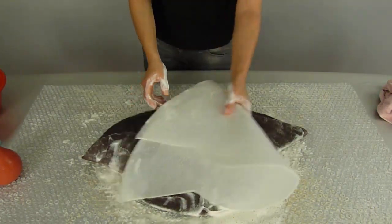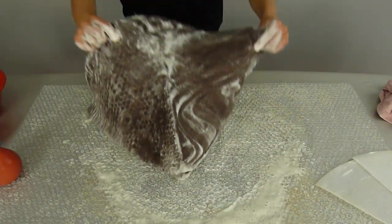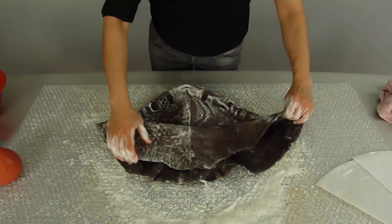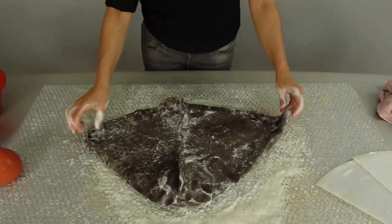In that case, there's no point going on. It's better to come back to it another day. In the end, felting is supposed to be fun, and nothing will be ruined if you return to your work a couple of days later.